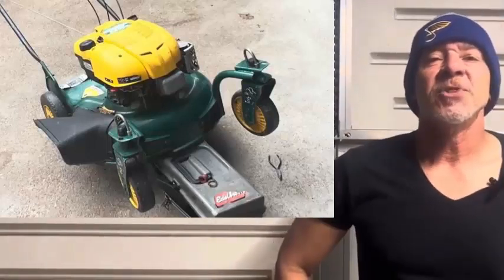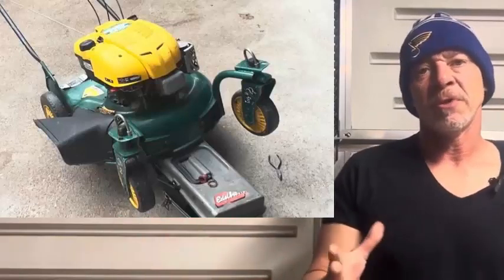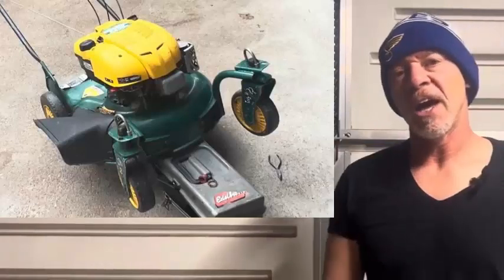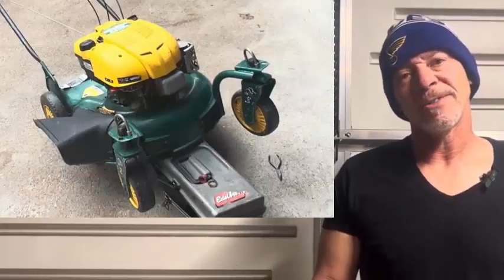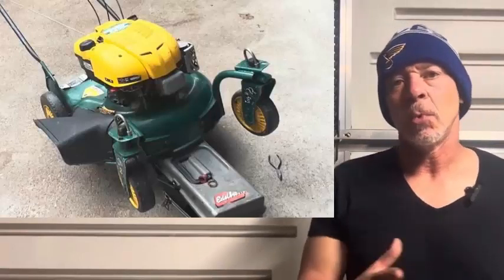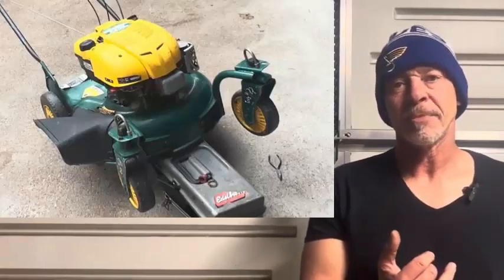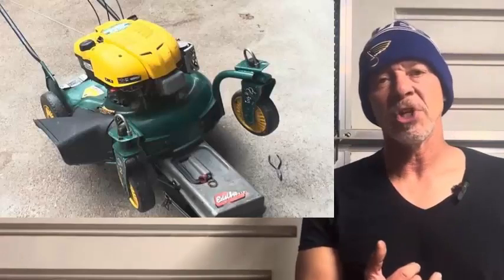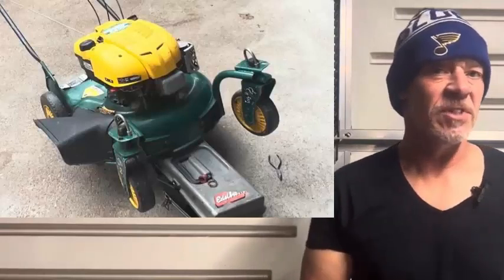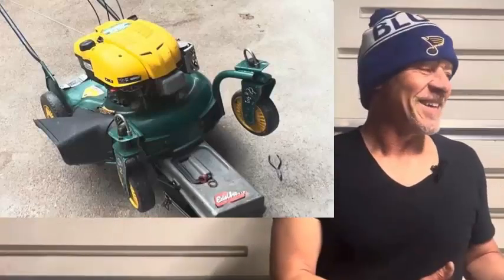Hey guys, this is Rich. Just wanted to give you a heads up - this video is a little bit long and it's sort of in two parts. The first part I did on an iPhone, which is what I'm recording on now. The microphone works really good in iPhone mode, but you can't pause when recording. The first part is about me getting started working on this machine - ended up being basically a blade brake cable adjustment and a primer bulb. Then I went ahead and adjusted the valves, which is really the last three quarters of the video.